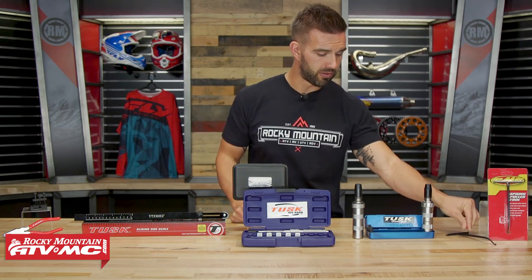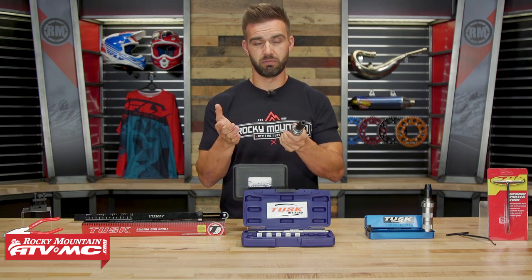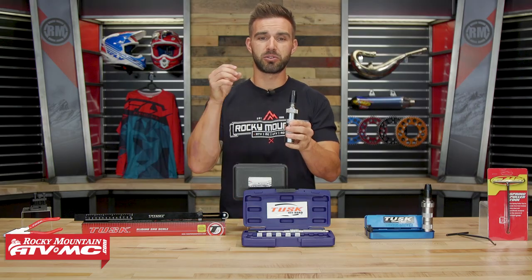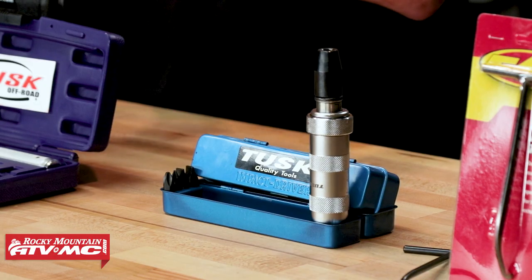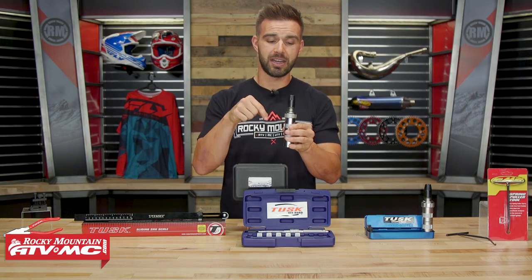The second tool is going to be an impact driver. On my top 10 list of things that frustrate me the most, top 3 is going to be stripping out screws, especially on my motorcycle. An impact driver is going to help you remove screws on your motorcycle without the fear of stripping them. If you do have a screw that's already stripped, this is going to help you get those out. You can also use it to put screws in as well.